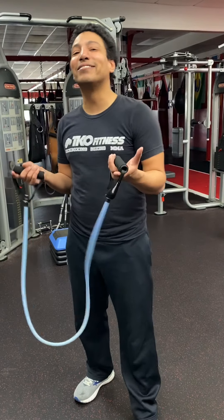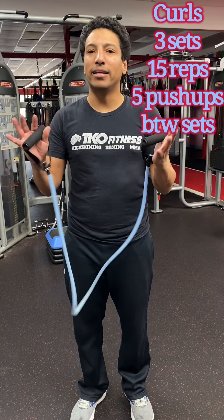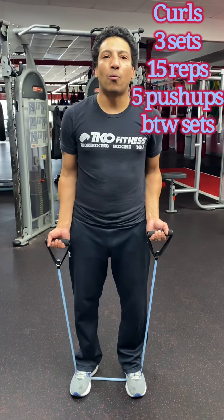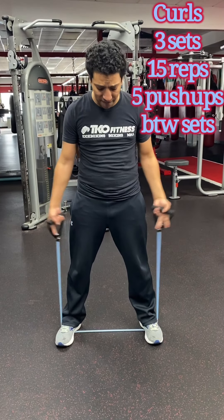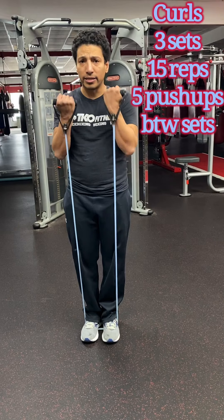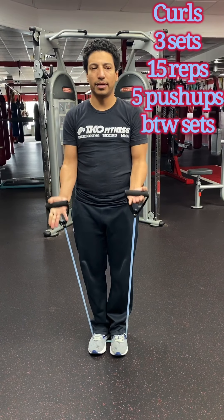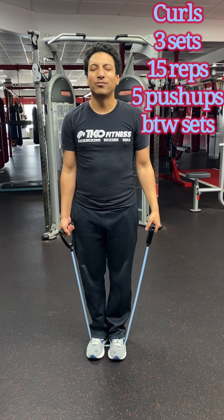Another good at-home exercise is resistance band curls. If you don't have resistance bands, any kind of at-home weights work — the concept will remain the same and you'll get the same benefits. Step on the resistance band. The wider your feet are on the band, the easier the exercise is; the closer together, the harder it is — it provides more resistance. Take your time and I'm looking for three sets of 15, and down, and right back up. Three sets of 15 with five push-ups in between.